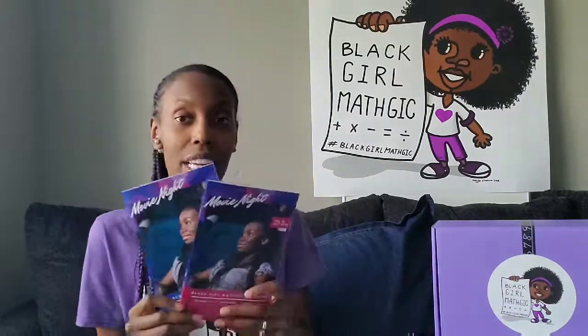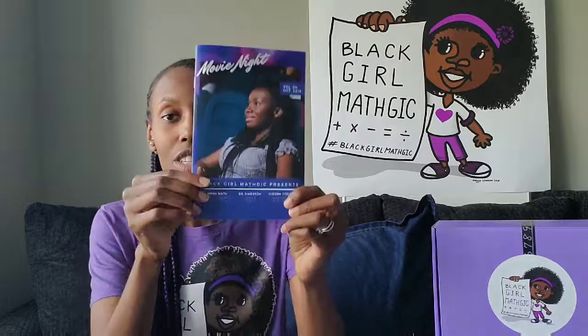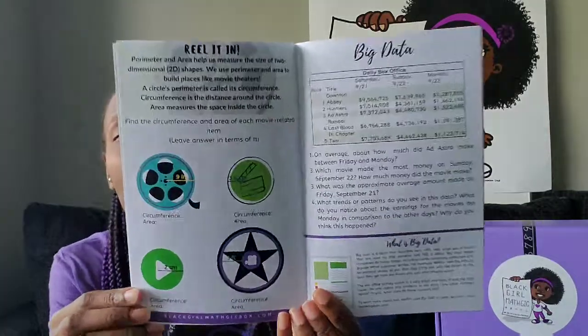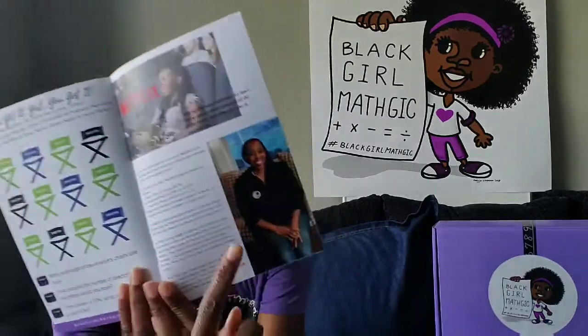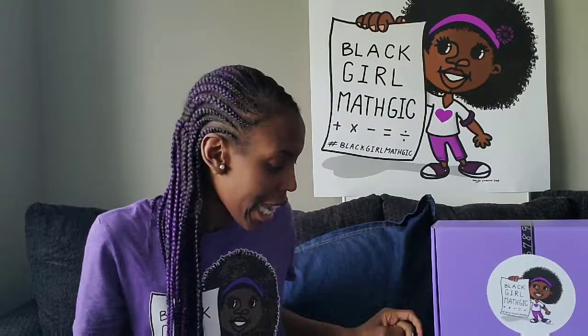Our next item is our Movie Night Math Activity Booklet. If you got the third to fifth grade box, you got this booklet, and if you got the sixth to eighth grade box, you got this booklet. These booklets are both chock full of math activities related to the movies. We're measuring movie items — measuring circumference and area, looking at data from recent movie box office earnings, and we even have a whole page of Netflix math-related word problems, plus a little exercise regarding the Hidden Figures book. So there's a lot of activities in here, and it's all about the movies.